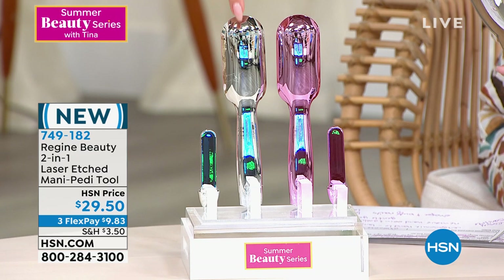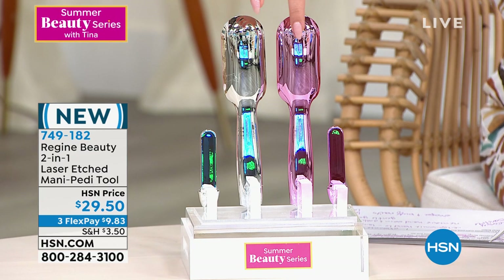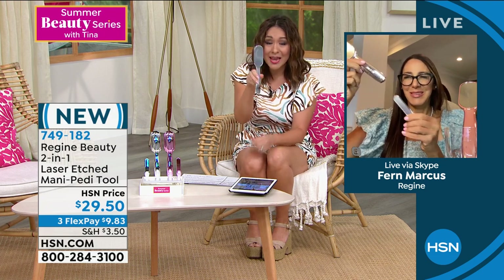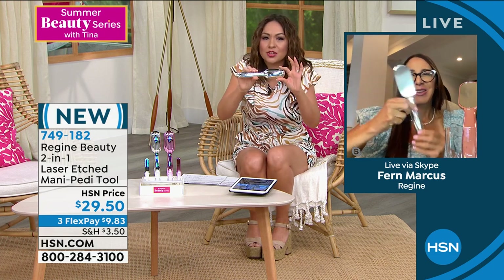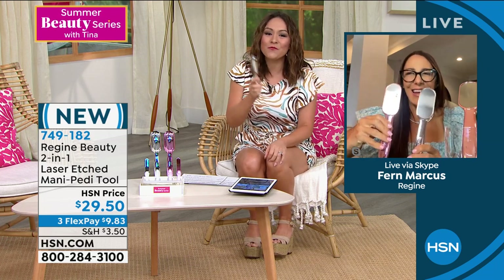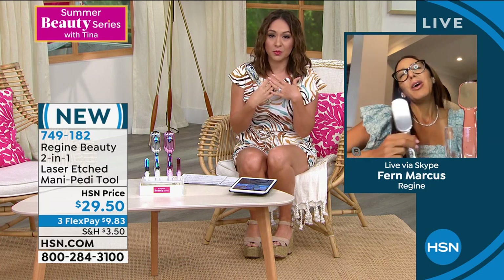or the chrome option which I've been holding. Those are your two options, or pick up one of each — $29.50. This is the first time any of us is seeing this. If you already know that Fern brings quality products, you know what you're getting. It's long-lasting, it can be sanitized and cleaned, does feet and fingers, everything housed in one place. Item number 749182.